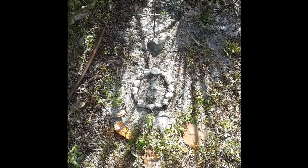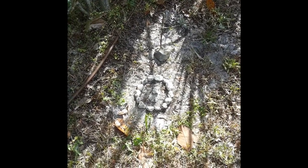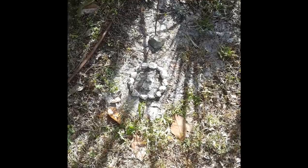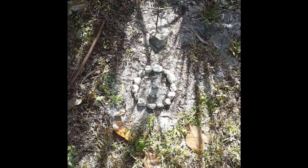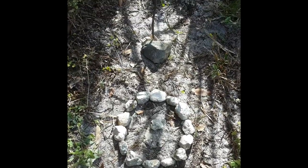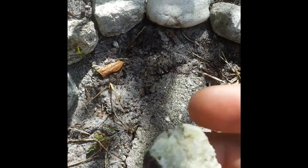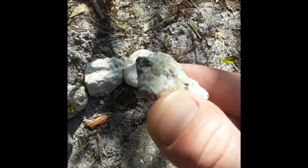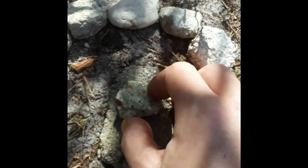We found a dead rat. We think Athena or White Mutt killed it, but we're not sure. We gave it a proper burial - I even put a cross there and this fine little piece of some kind of quartz stone or something. Anyway, I cut off its tail, so I still got its tail.